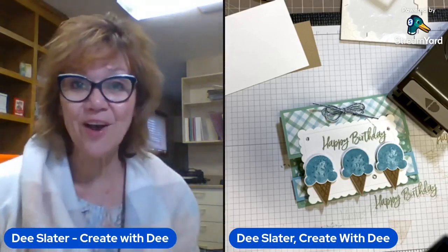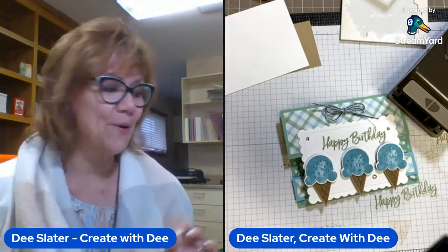As you're coming on tonight, please say hi and comment. I will be doing a drawing and giving away one of these cards to someone who leaves a comment. Leave comments throughout as often as you'd like to increase your chances to win. Hi Marge! They will receive the card we make here tonight, and it needs to be a US address.